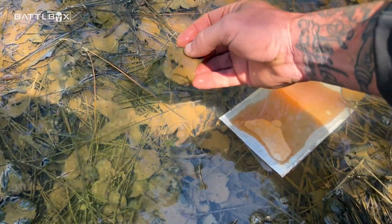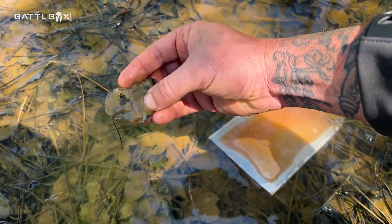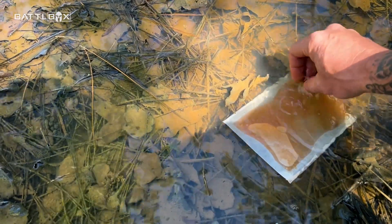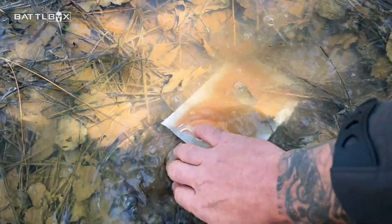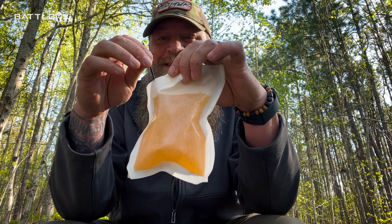This is not clean water by any means. It's nasty. It's just stagnant sitting here. We'll fluff it up, get some of the silt and all the crap going. Let's taste it.